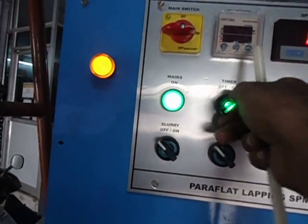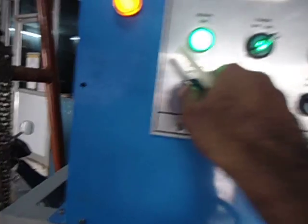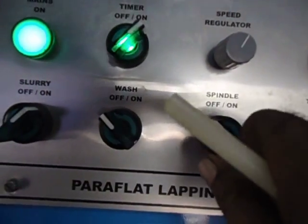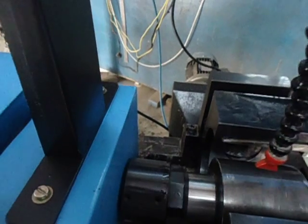Now we switch on the timer. Once you switch on the timer, switch on the slurry pump, then switch on the spindle. You can see the spindle has started rotating along with the plug valve.